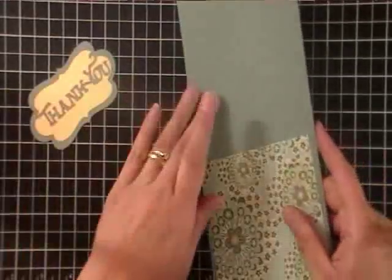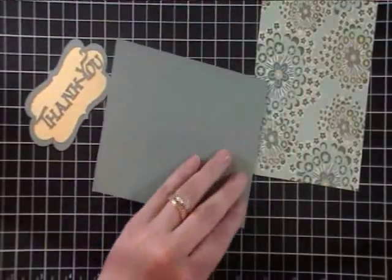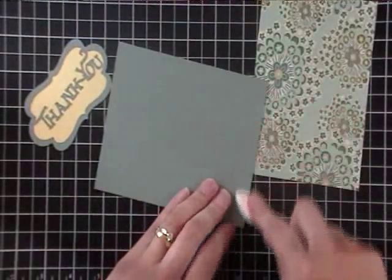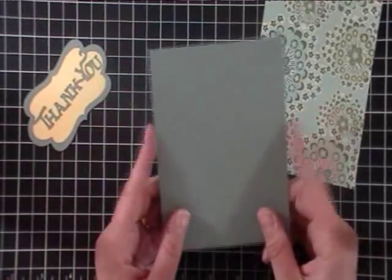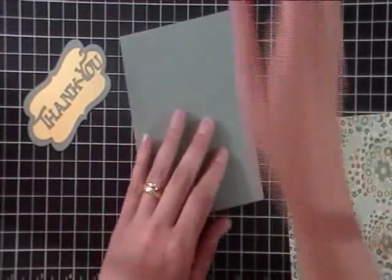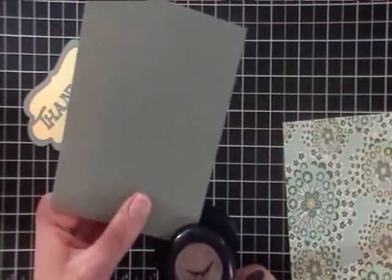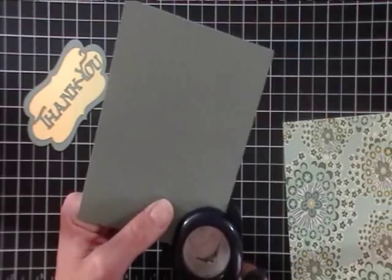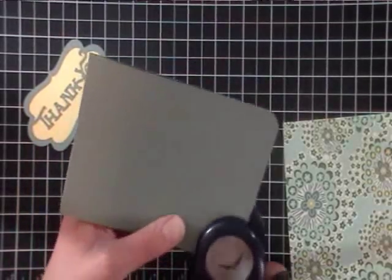Now I have the ocean tides piece — again for the K and Company Amy Butler Lucky Flowers line. My ocean tides card base is cut at four and a quarter by eleven, scored at five and a half. I got a new corner rounder because the Stampin' Up one leaves little bumps on the edge and I don't like that.